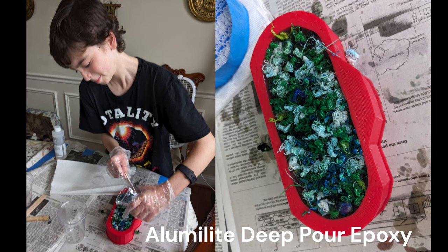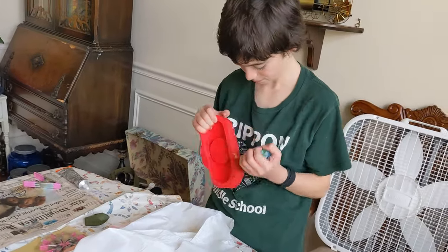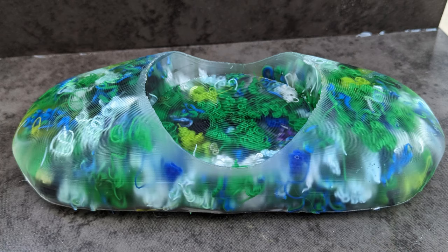After that we used some deep pour epoxy, poured it into our mold, and waited 72 hours. Sagan had the honors of doing the unmolding. I was excited — really thrilled — even though it was a bit cloudy and I could see the layer lines. At first I really liked the layer lines; I liked that the fingerprint of 3D printing was readily visible on this piece.